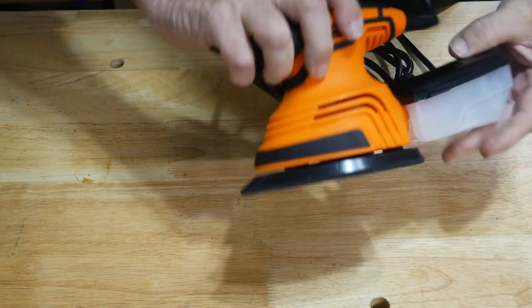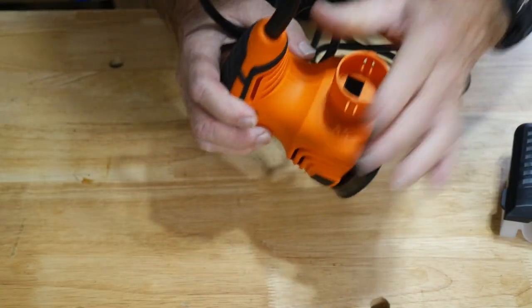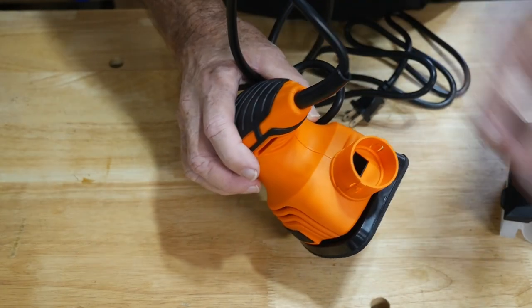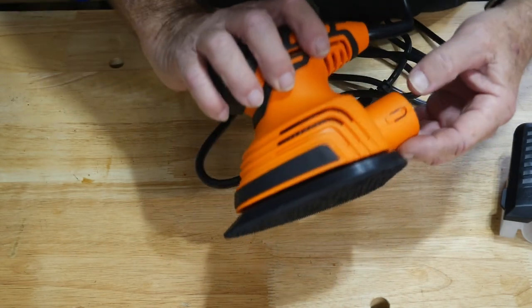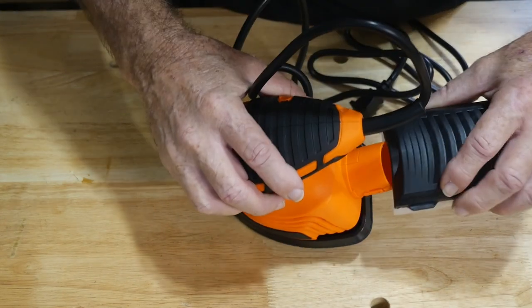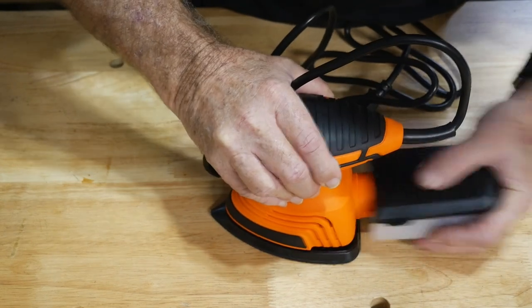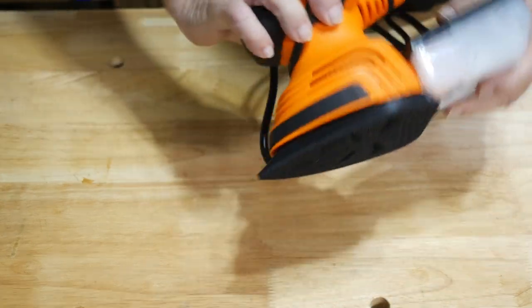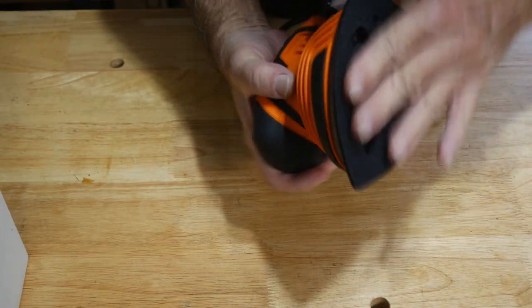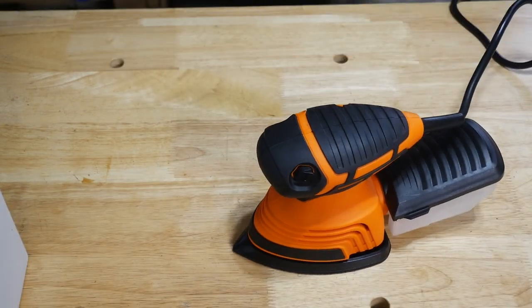You could hook a small vacuum onto this — you might need an adapter, and if you have a 3D printer you can make one. It has little squeezy sides where it locks in and out. This works pretty well from what I've seen on other machines, so I'd expect the same kind of performance levels from this Top Shack detail sander.